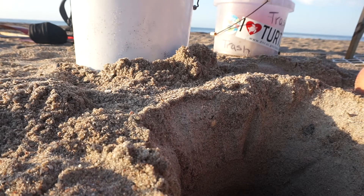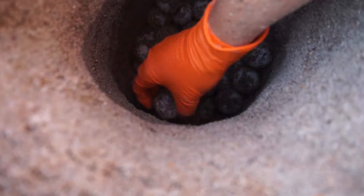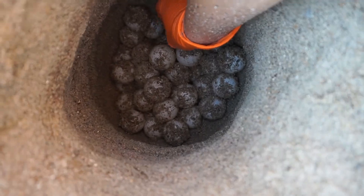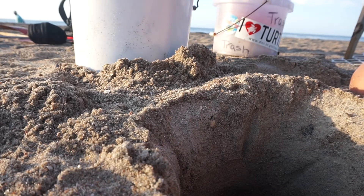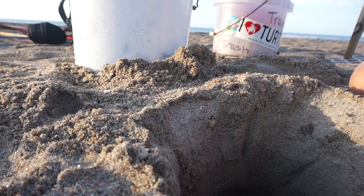Then we slowly put the eggs into our newly dug chamber, one at a time without any rotation. The chamber looks a bit like a light bulb — it's wider at the base and then narrows at the top. There were only 80 eggs in this nest. One egg was taken for the DNA study we are a part of, so 79 eggs were buried below.